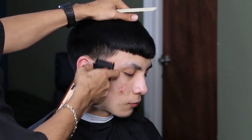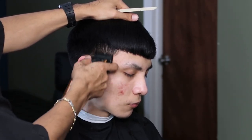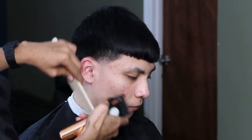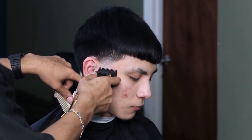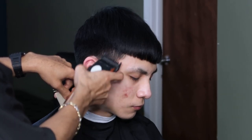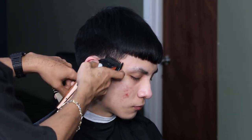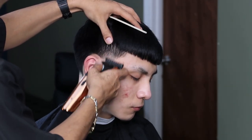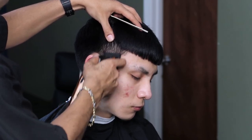Using our one guard all the way open, we're going to go ahead and get ready for the half guard. Now we're going to continue to erase the line with the half guard all the way open.